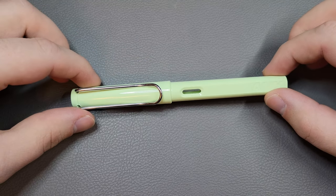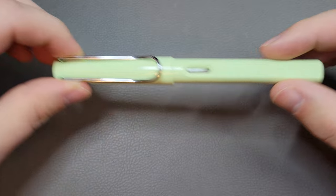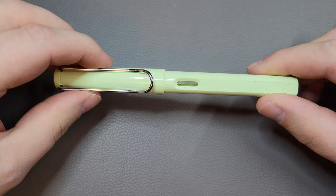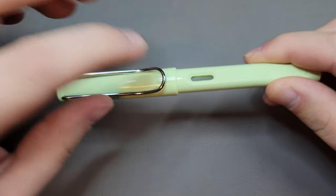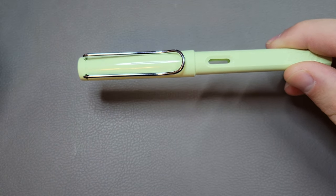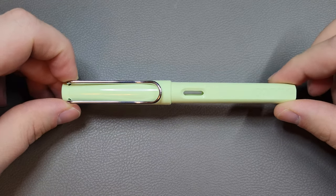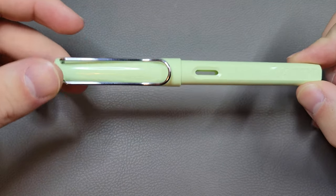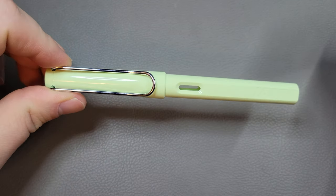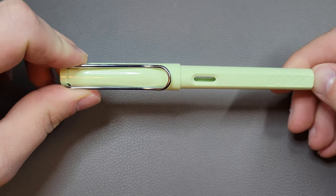Getting right into it: the packaging. The Safaris usually come in a little cardboard sleeve, which is pretty stylish, but there's not much in it. It does come with a cartridge already in the barrel. The converter is not included with the Lamy, which is a little bit of a shame. The cartridges are proprietary and the converters are as well, so keep that in mind when buying the pen.